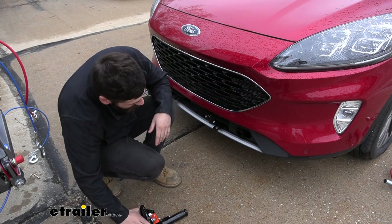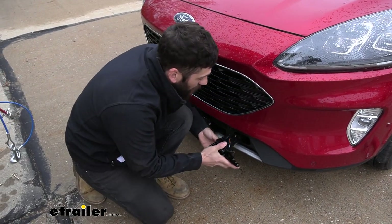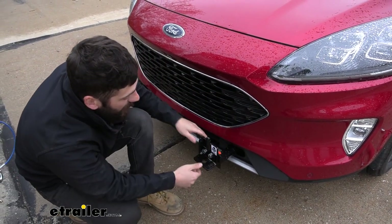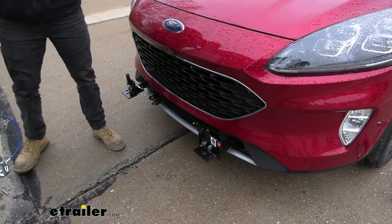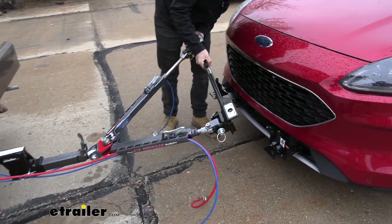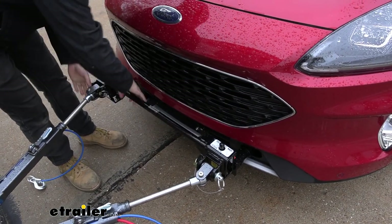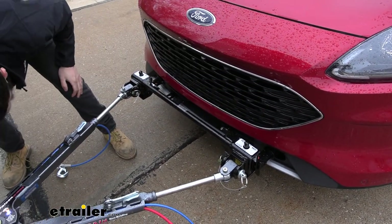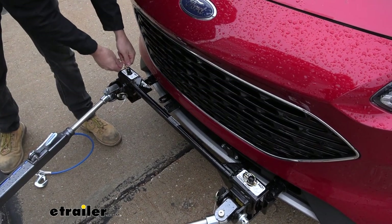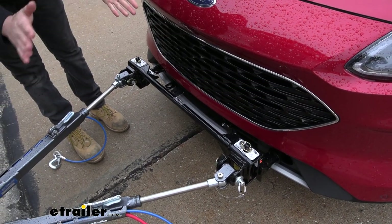When we are ready to tow it's super easy to set up. We'll simply take one of our removable arms, come at an angle, press it into place until this pin depresses back, and then simply rotate it over till it locks into place. We'll do that on both sides, then we can take our tow bar, line up our connections, insert our locking pin, and then aside from hooking up the safety cables, our electrical connector, and possibly a breakaway switch, we'd be ready to hit the road.